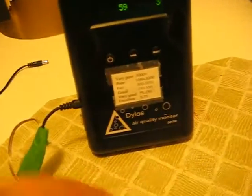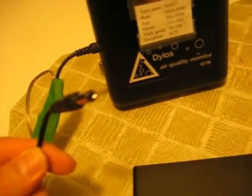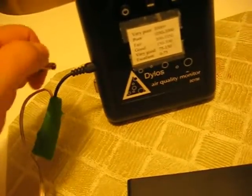Something else to note: the tip is positive on here. On this wall cube adapter it says positive tip. So a multimeter would come in handy just so you get your polarity correct, because you want positive power on the tip and negative on the outer shell, so you don't damage your Dylos.